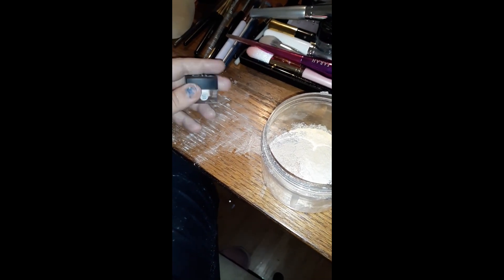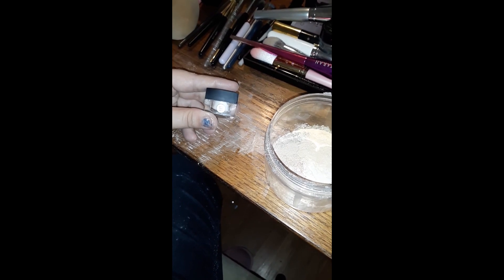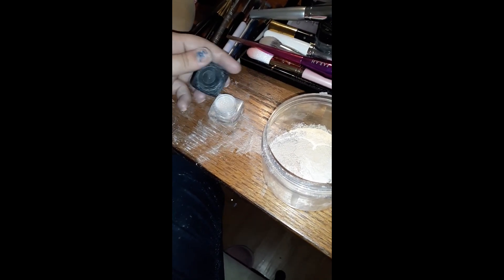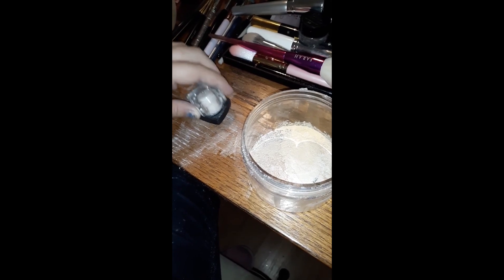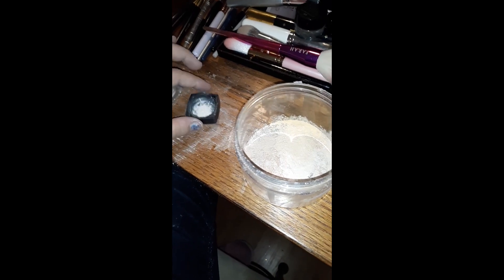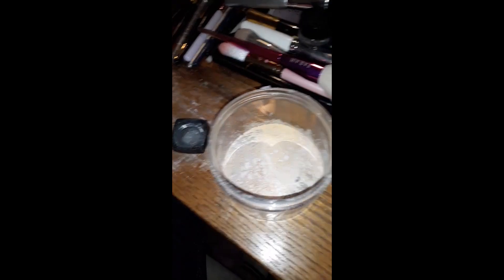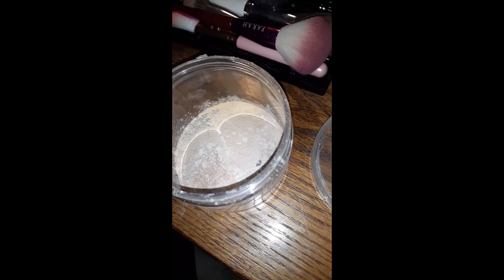I've been going back and forth over whether or not to include this because it's technically an under-eye setting powder — it's a loose, sheer powder, also from e.l.f. I did a full face with e.l.f. a little while back. I think I'll add just a smidge. That is powder number nine.